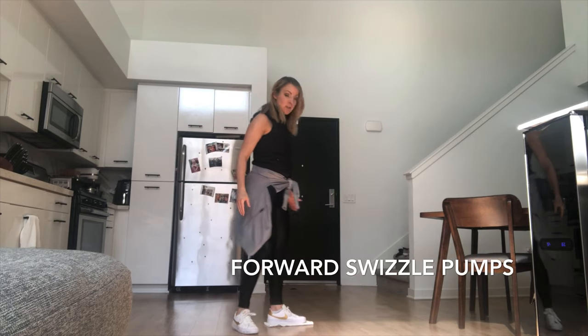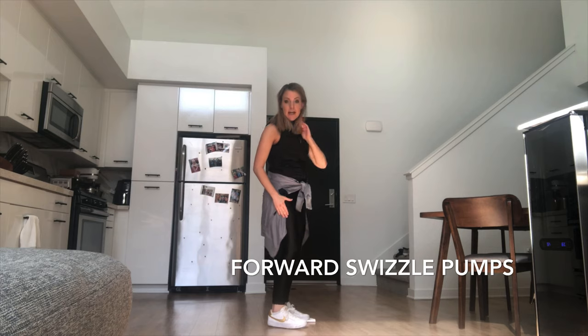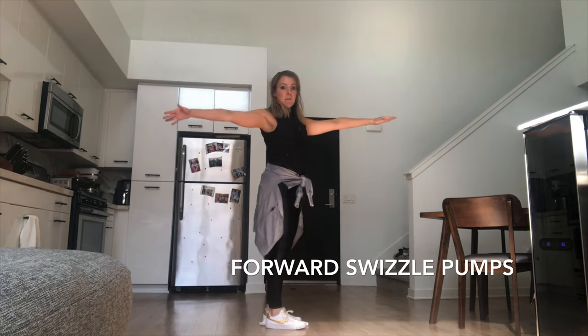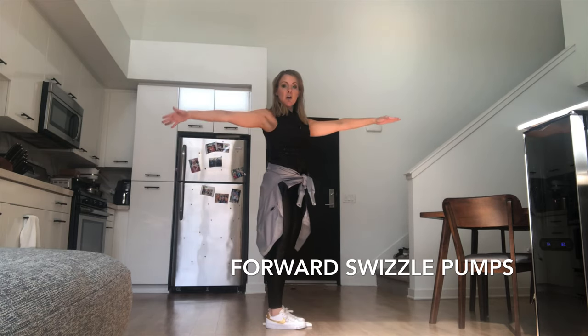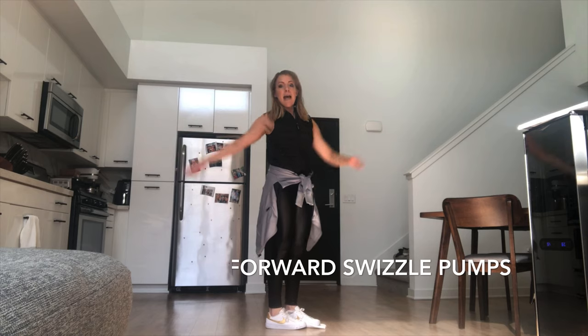Let's try the other side. Left foot under the towel, left arm in front, right arm in back, and leaning on the outside of your right skate now. Pumping with the left foot — back together. Pump, up tall, back together. Pump, up tall, back together. Excellent.